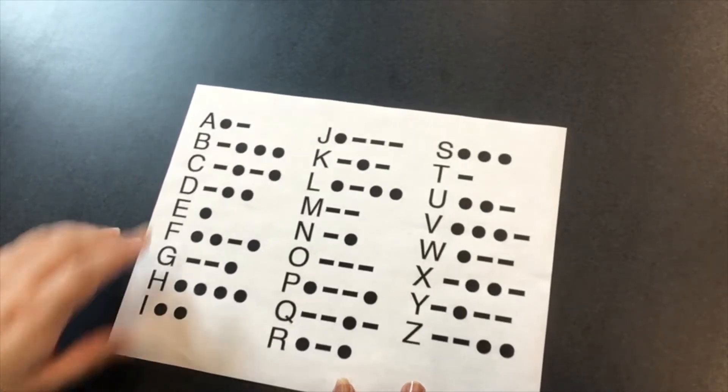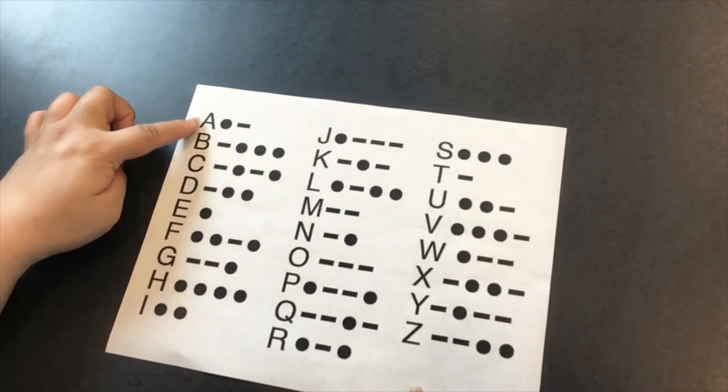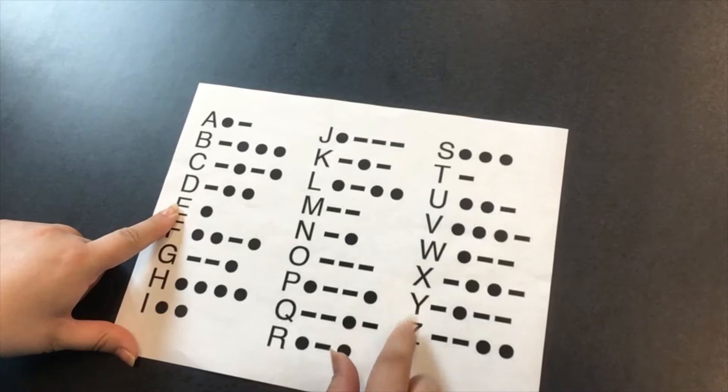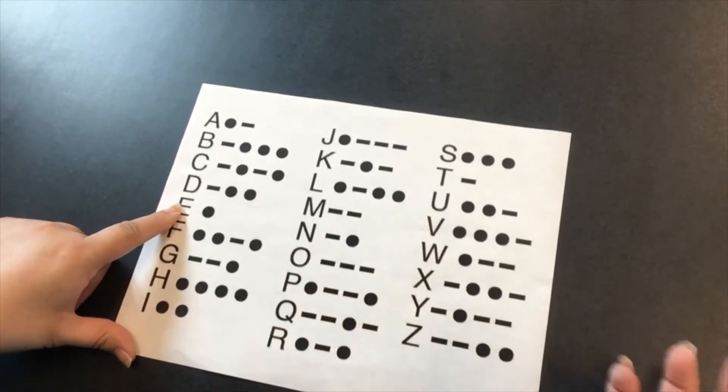And you can see that some of the letters, like A and E, are really short, while some of the others like Y, Z, V, etc. are longer.